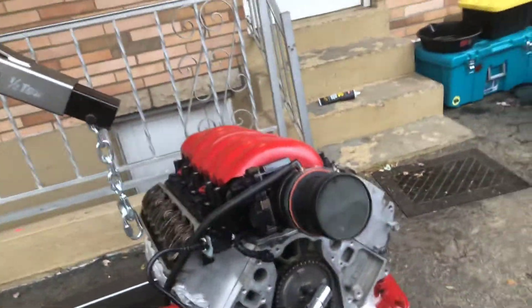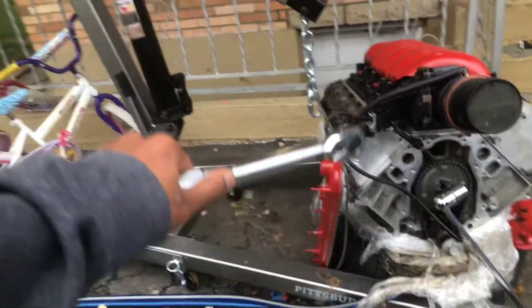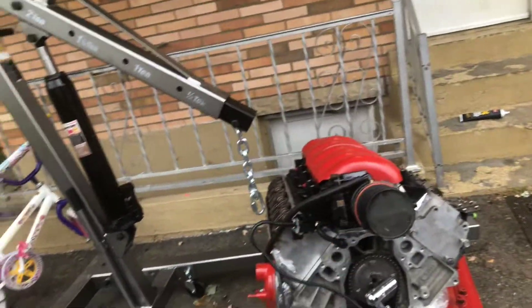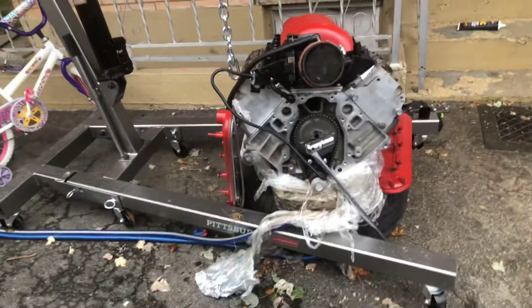I gotta get my crank off my other engine - I've got a 6.2 with a bad bottom end that I'm about to snatch out and replace with this engine. I got my cam in, I just gotta come and put my timing cover and crankshaft on and it's about ready. I just want to drop the rest of that engine up out of there.